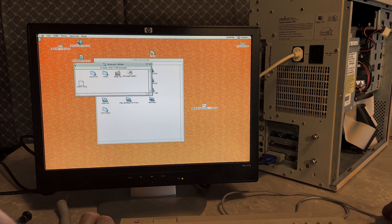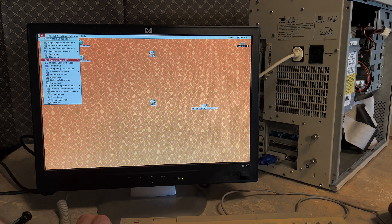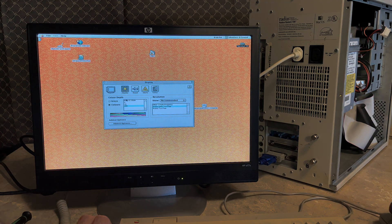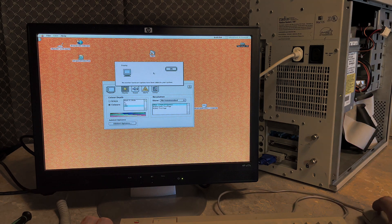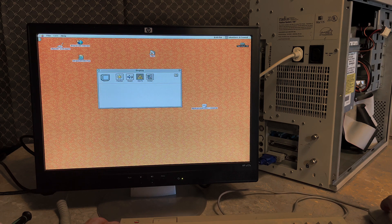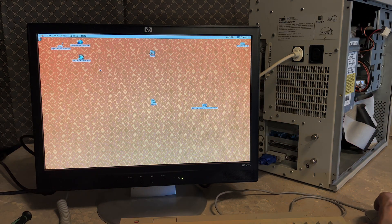This is definitely going to get a lot better once we can either get the resolution configured properly or get the Sonnet card working. That's Doom — that's kind of our baseline for after we get the Sonnet card working or some drivers for the video card. Before we go, I want to show the weirdness in Monitors and Sound. If I open the Monitors and Sound control panel, I've got 256, 16, 4, and black-and-white color options, but my resolutions aren't resolutions — I only get 'Radius Color Two Page,' 'Radius Two Page,' or 'Other Multi-Frequency.' None of these seem to work and I only have recommended options.